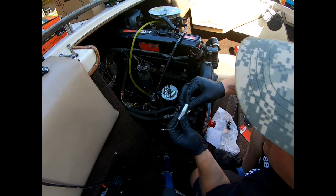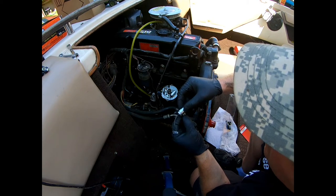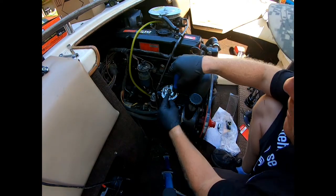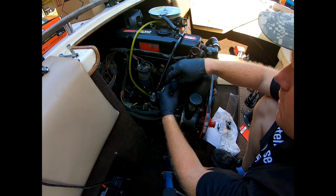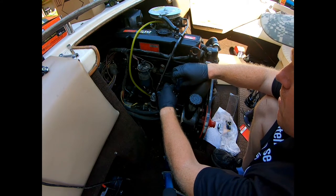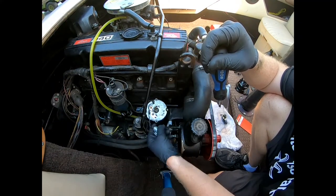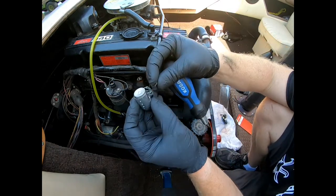That's your condenser, and this is just going to slide right on this, just like that. Then we've got to take that piece off right there with a little flat head. There's the flat head — this should just come right off. Move that off to the side and you can put the new one on.